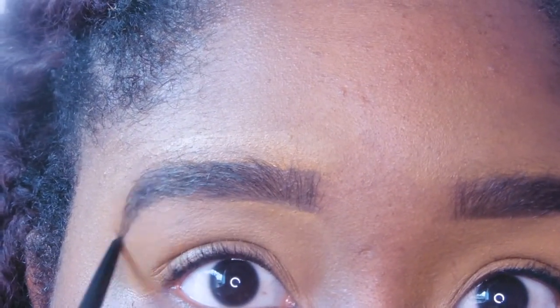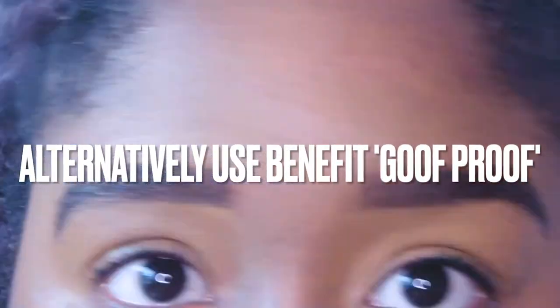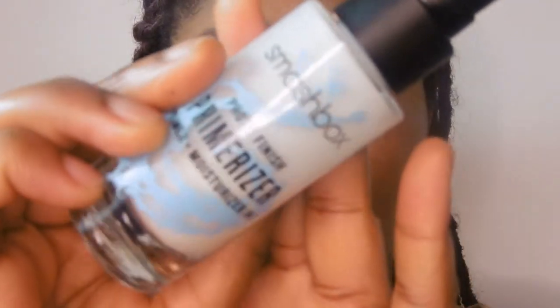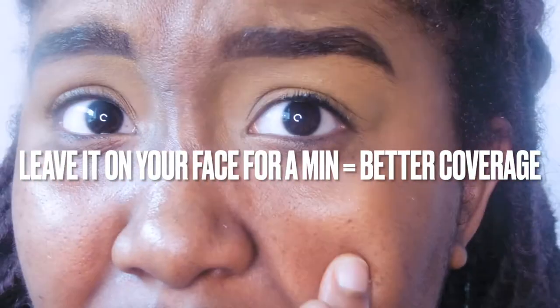Then I go back in with the Precisely My Brow just to redefine, because my brows really need doing — every little helps. Then I go back into the primer.